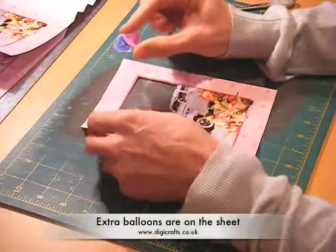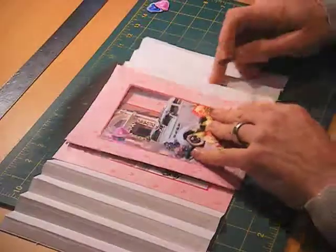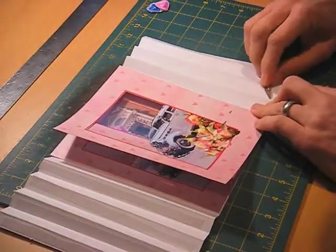I'd just like to point out that on the sheet that this was cut from, there are actually some extra balloons, which are slightly bigger than the balloons that are on the main sheet. So I'm just going to put those to one side for a second.